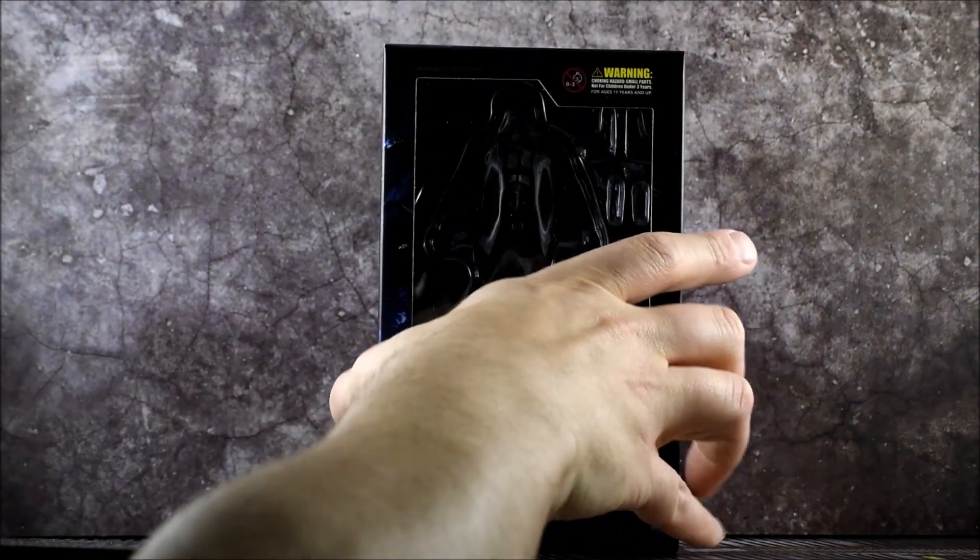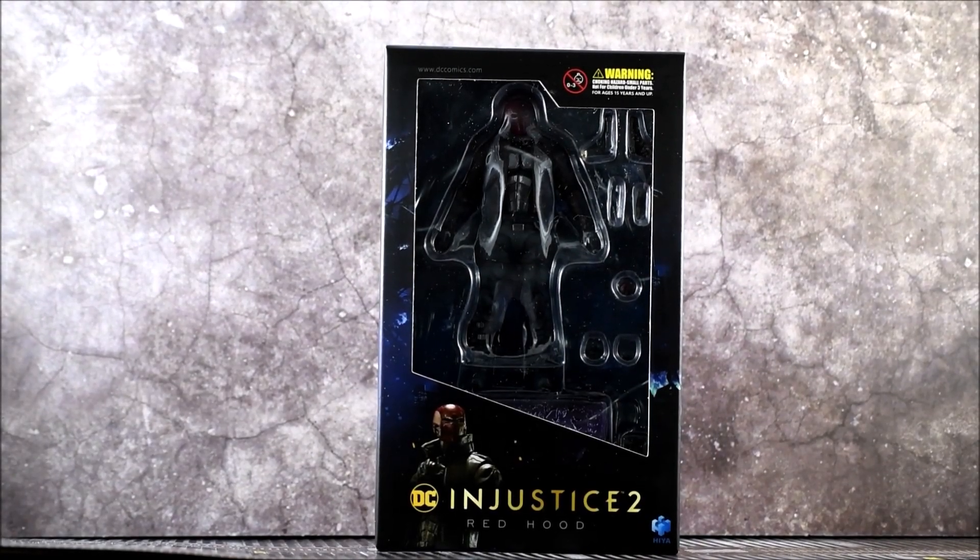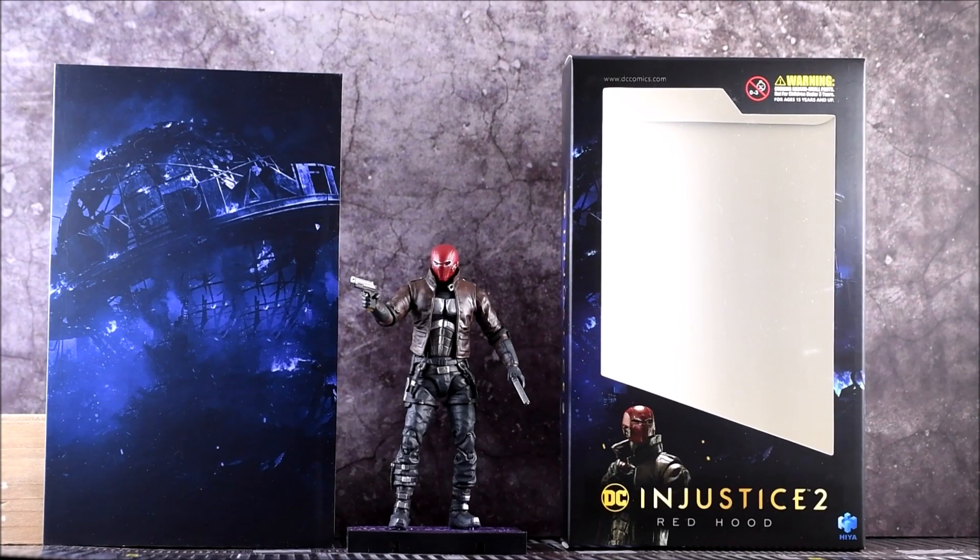If you're a big Red Hood collector you'll be pretty happy with this, because there really aren't many Red Hood figures out there. So let's go ahead and get this out of the package and get a closer look. Here he is outside of the box. You do get a Daily Planet backdrop, which is pretty cool — you can use that for photography. And he does come with a little stand.